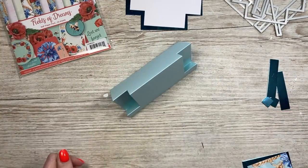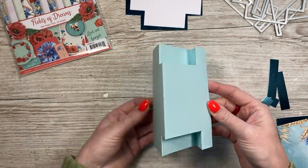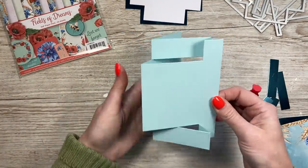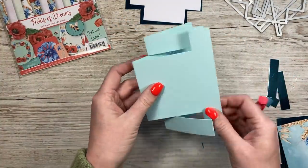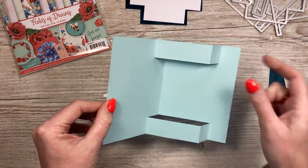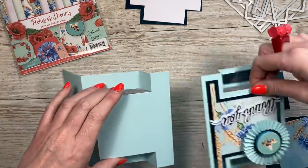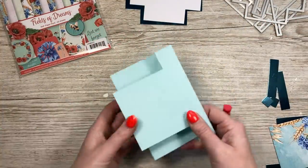Once you've folded it all down, burnish all of those score lines. You'll see now you've got your centre stepper card. To have it how I had this one here, just pop it on its side. You can also fold the bottom one out but keep the other back for a different look when you open it. If you flip it over and use that as the front, you get yet another inside view. And if you have two of them and stick them together, you've got a showstopper style card — or stick them the other way for another fun card shape.